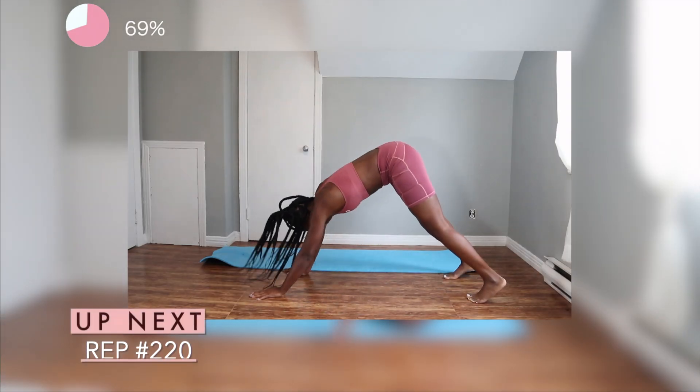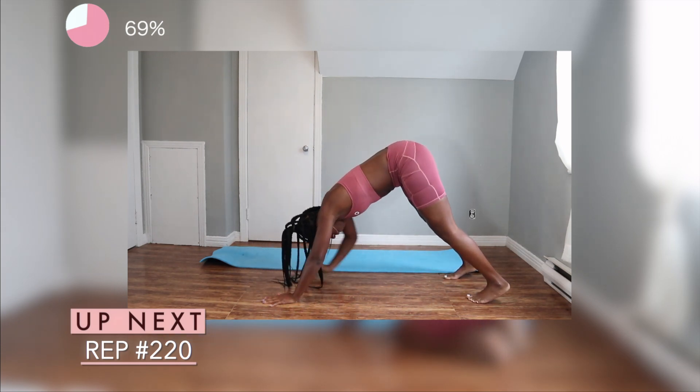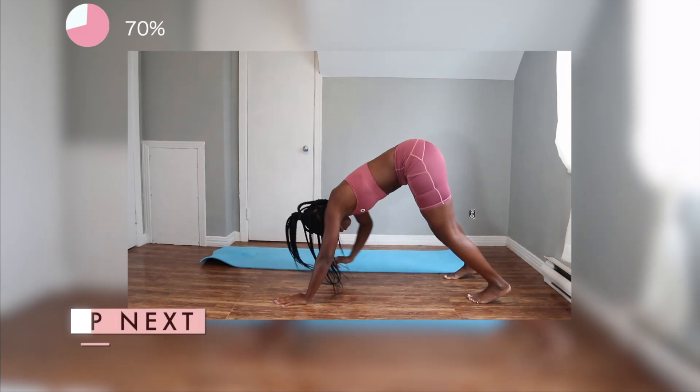So next, we're going to create a little mountain with our body, as you guys can see. It's perfectly fine guys if your heels are not touching the floor like I'm doing, but make sure that your toes at least are touching the ground. And you want to touch opposite hand to opposite toe.